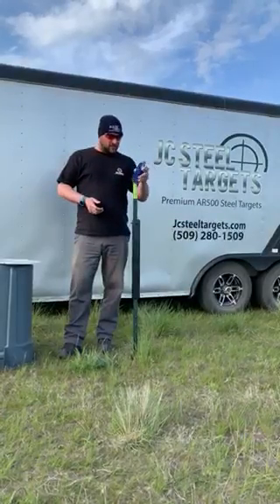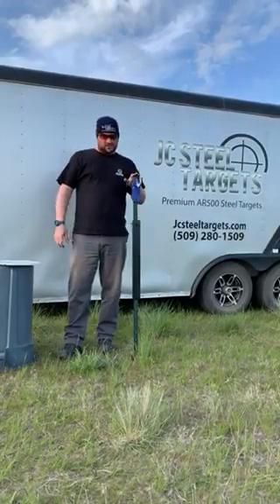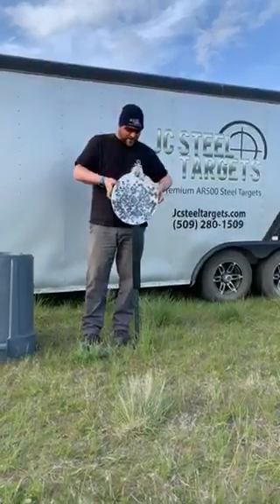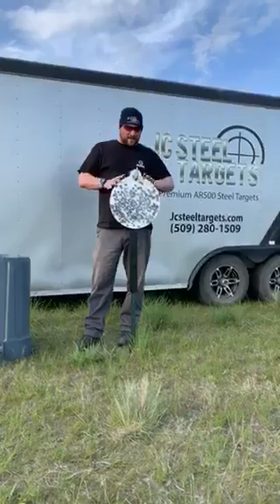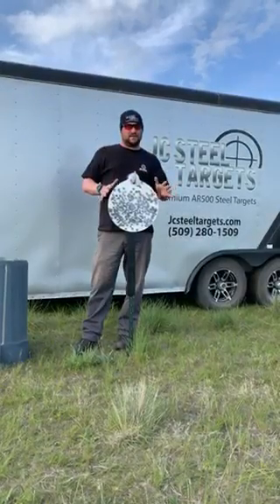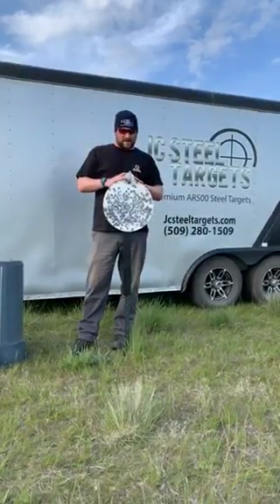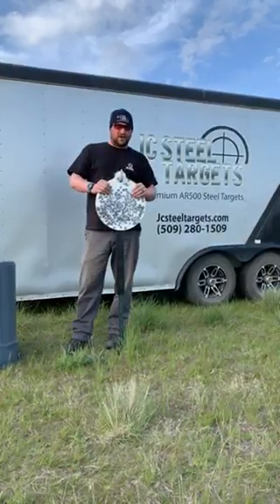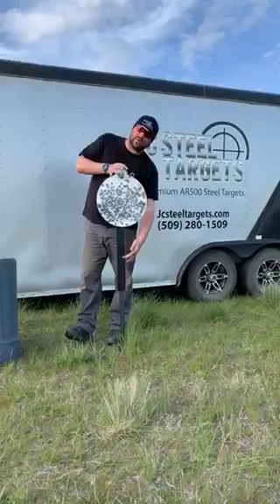Now we take our JC hook bracket or long finger slotted hook bracket, slide it over the top — and this happens to be a 16 inch round. Now we've created a complete AR500 system that's really going to last a long time. You have an AR500 bracket, an AR500 target, and an AR500 T-Post protector.